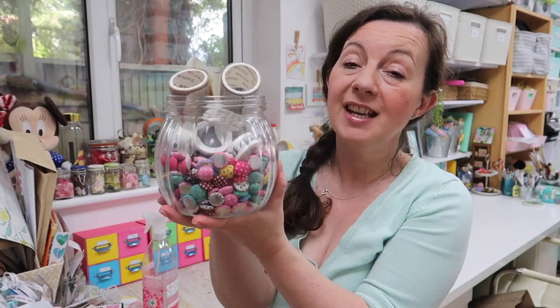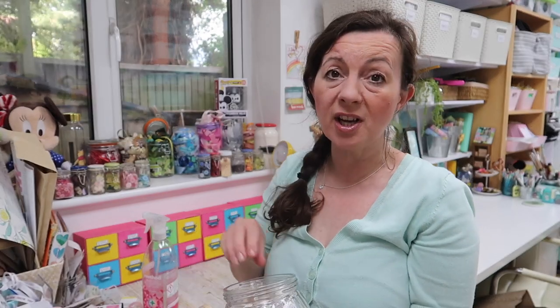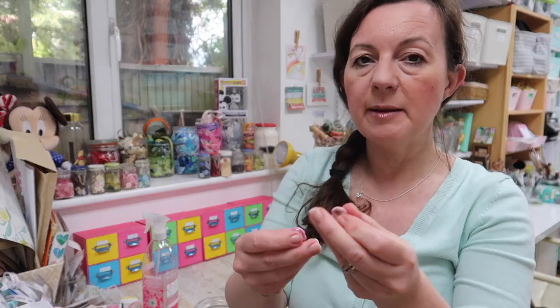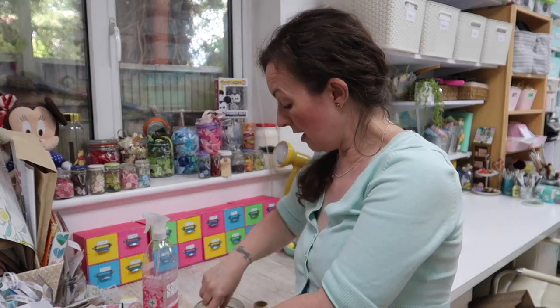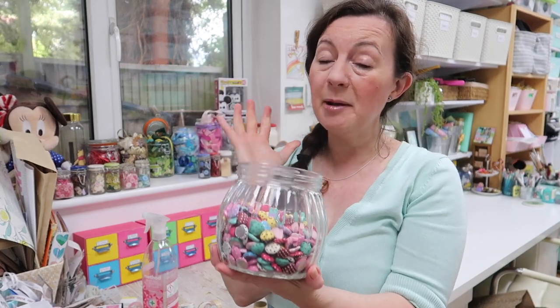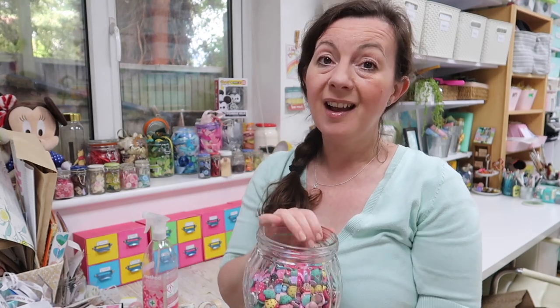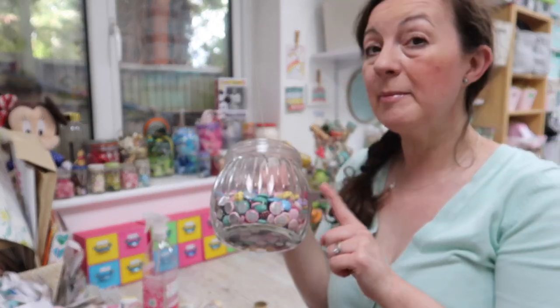Sometimes you can repurpose the storage you're using. I've got this really sweet jar full of little fabric flat buttons — they're like buttons but haven't actually got holes. I've got a whole load of them but I don't use them. I'm thinking they could come in handy for a project, so I might bag them up and put them in one of my craft boxes. I'm thinking of popping all my travel-themed washi tape in this jar instead — I need to think about how I want to store my washi because at the moment there's no storage at all, it just feels a mess.